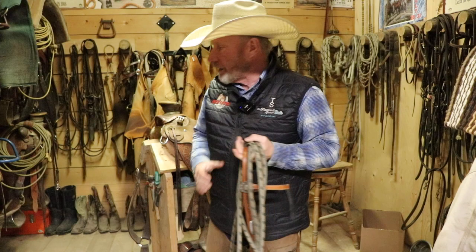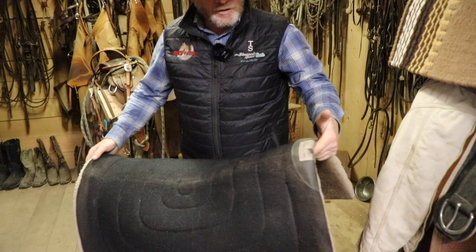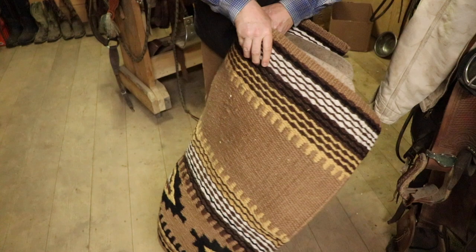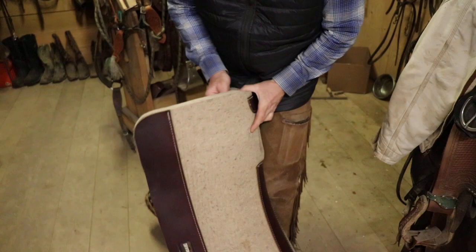And for saddle pads — these are super nice pads right here, I use them all the time, they're working pads. I might grab one of them, or my girls gave me this really nice Navajo style one for my birthday. That and a nice felt liner underneath it. I would grab it and be out the door — super comfy on my horses. And I would regret it — not the ones I grabbed, but the ones I spent years collecting because I can't take them all.